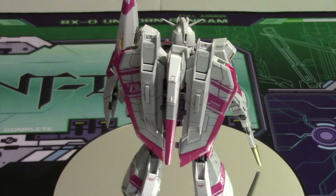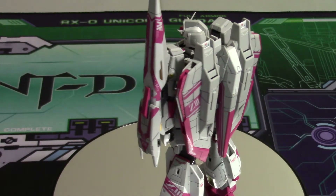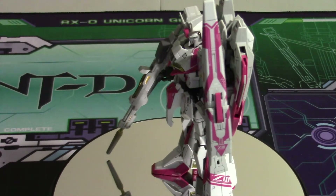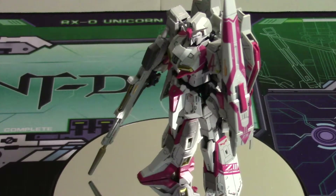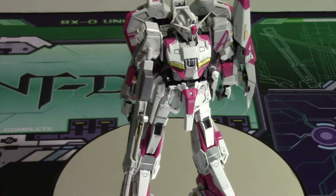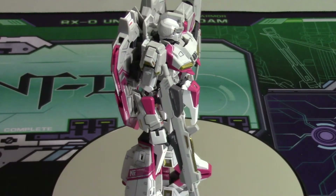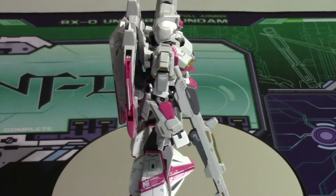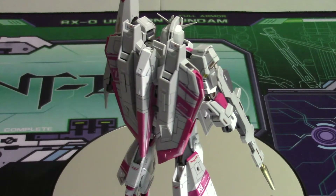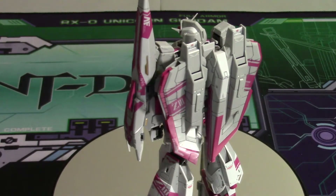I have panel lined him and put on both the special decals and the normal decals that come with the kit. Once everything is put together, it looks amazing — it really packs a punch in how detailed and how amazing this thing can look. This is a definite pickup if you can.